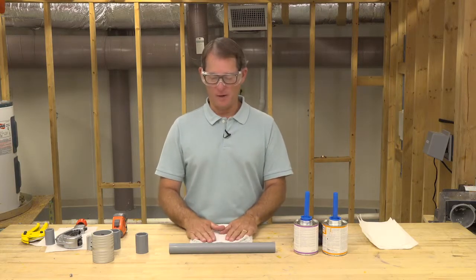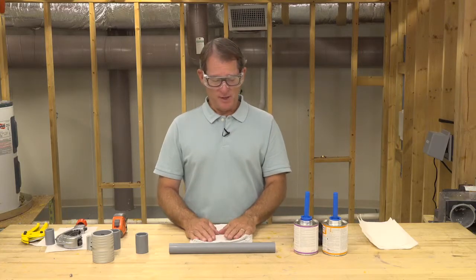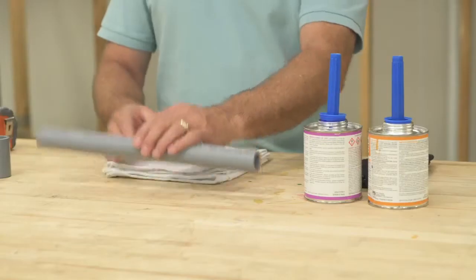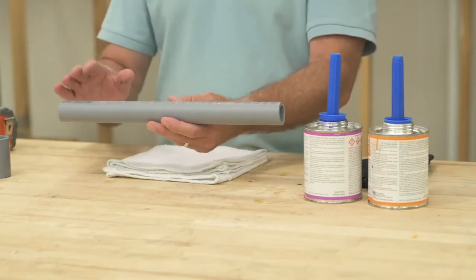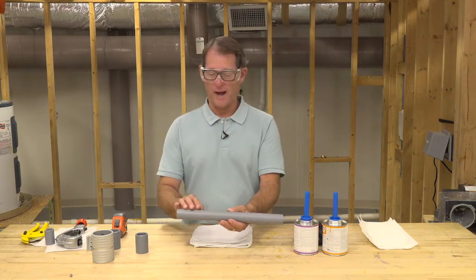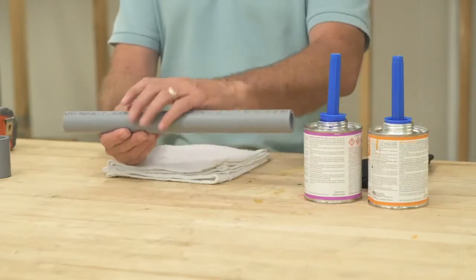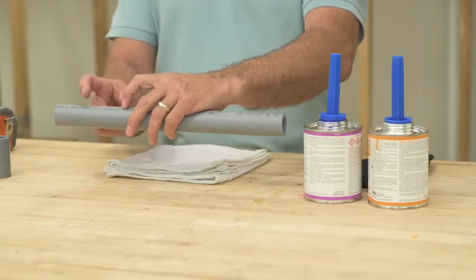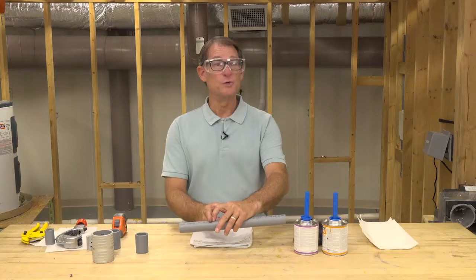Today we're talking about Corzan CPVC pipe and fitting installations. First, when you get your pipe and fittings, you want to make sure you're keeping them out of the sun. When you get them onto the job site, you want to inspect them for cracks or splits. If you do see a split or crack in the pipe, cut it back two inches from the end of that split.